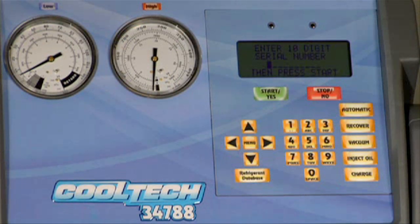Use the keypad to input the serial number of the new filter and press the start key to end the procedure.